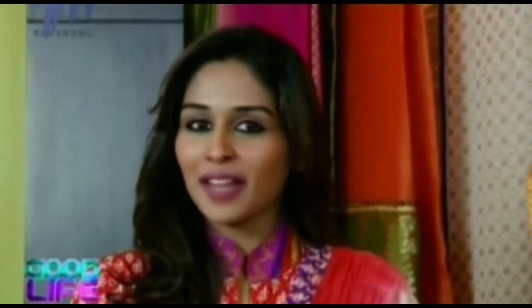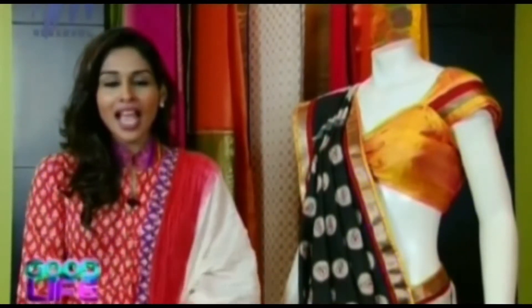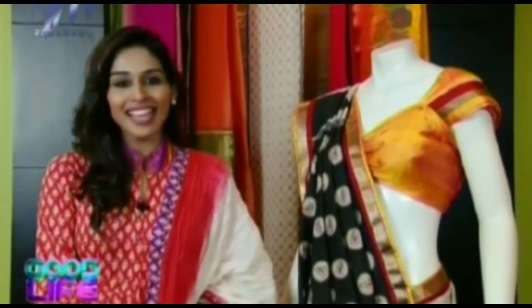Good evening friends and welcome to our fashion segment. In today's fashion segment, as every time we show you something different, today we are going to show you something which is very different, very aesthetic and classy. Everybody loves to adorn a saree — the young and the old alike. And what sets the saree apart? Trust me, when you wear a saree, you are the epitome of grace and elegance.